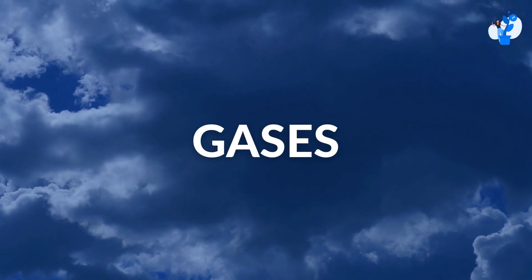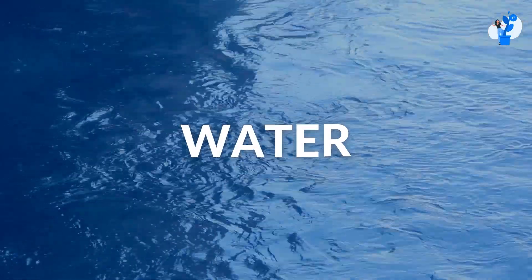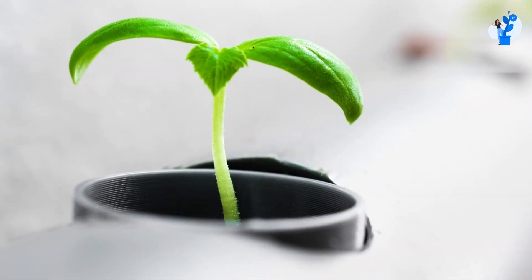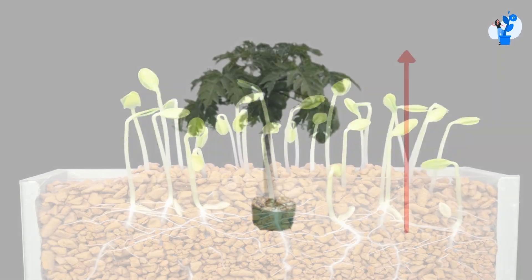The first thing is the atmosphere and gases. The second thing is sunlight. And the third thing is water. If these three things are provided to the plant, it starts growing, and it doesn't matter what type it is or what height it reaches.